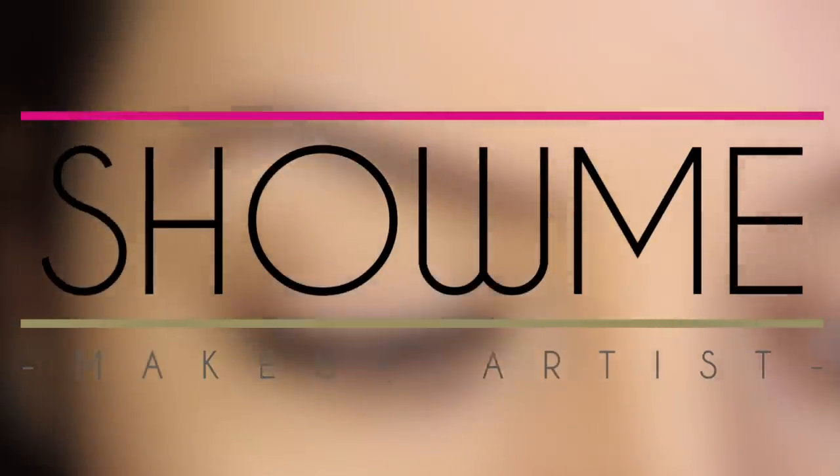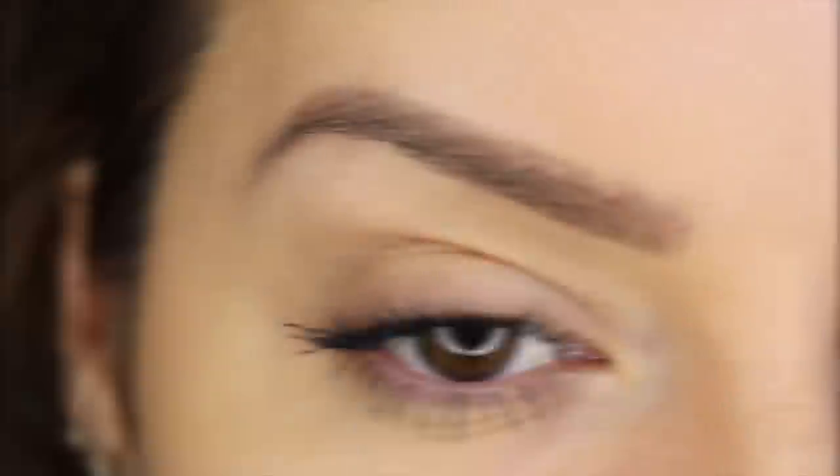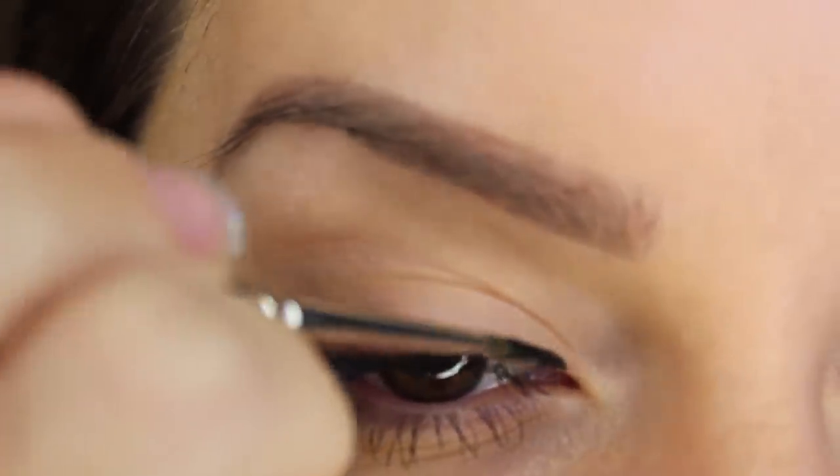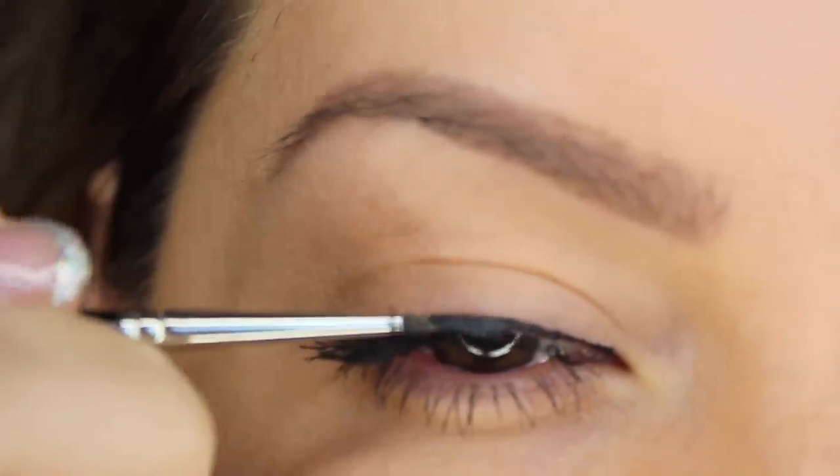Today I'm going to be showing you six different ways that I apply eyeliner on myself and on photo shoots. The first look is the most common and it's a line going from the inner corner of the top lid, staying close to the lash line all the way to the outer corner.